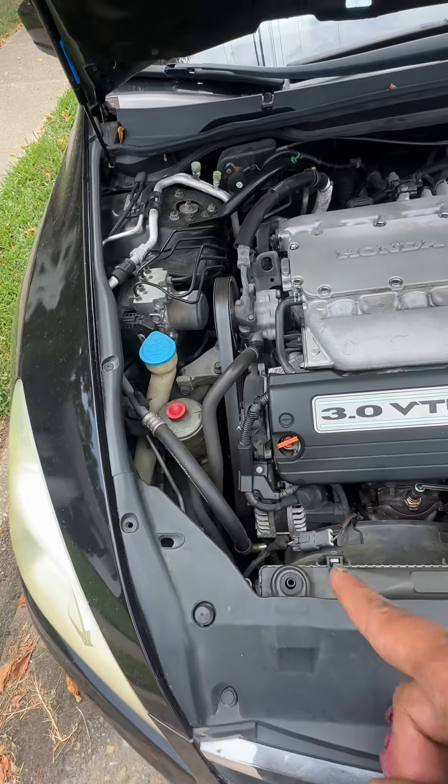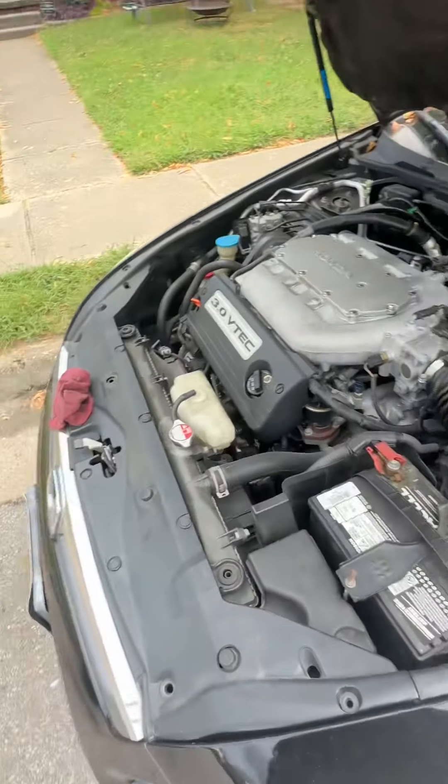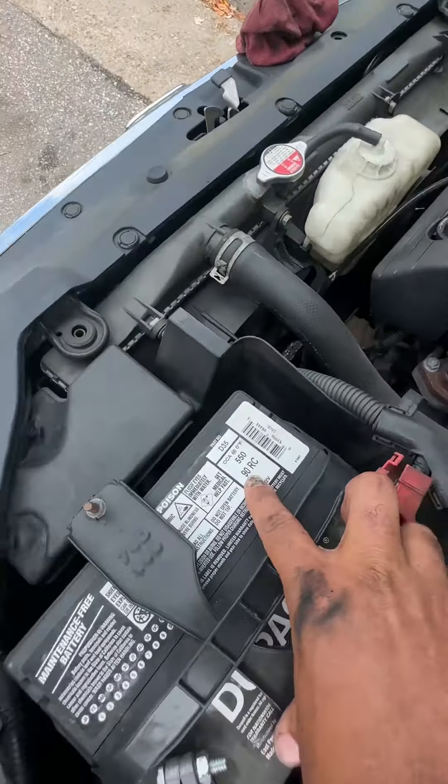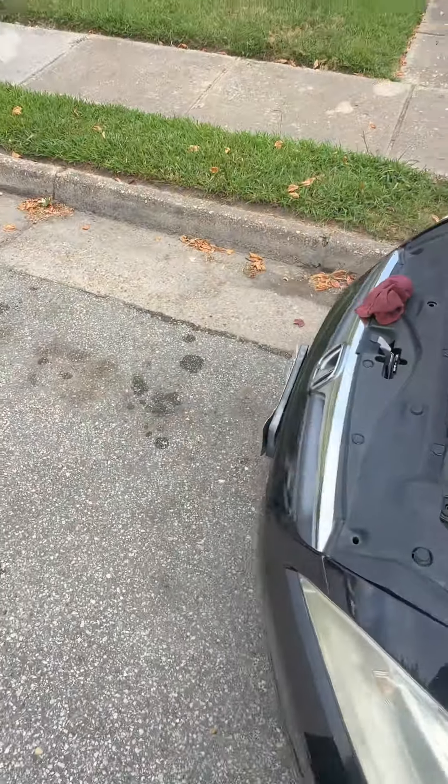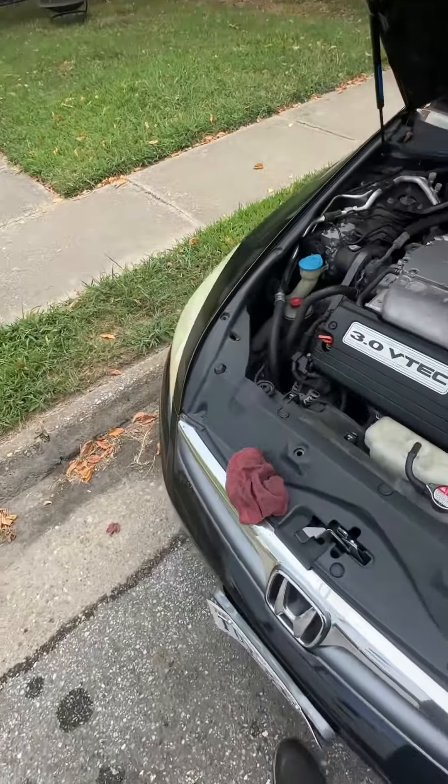Once this alternator clunks out, you're going to come over here on this battery and see a reserve time sitting right there. That means this customer has 90 minutes after this alternator clunks out to get where they need to go.